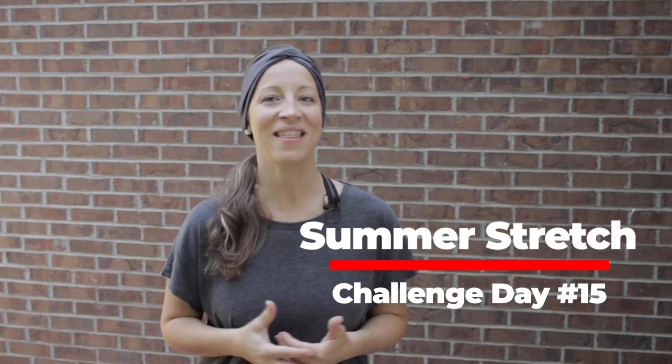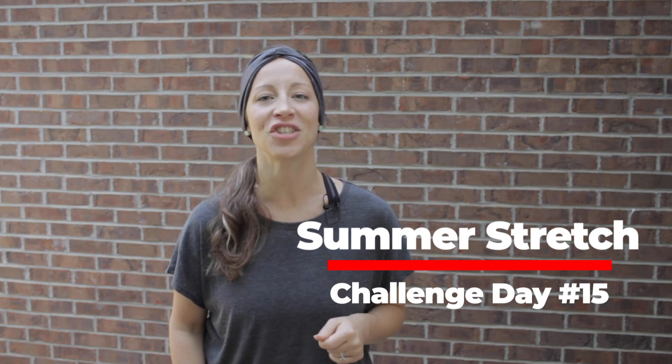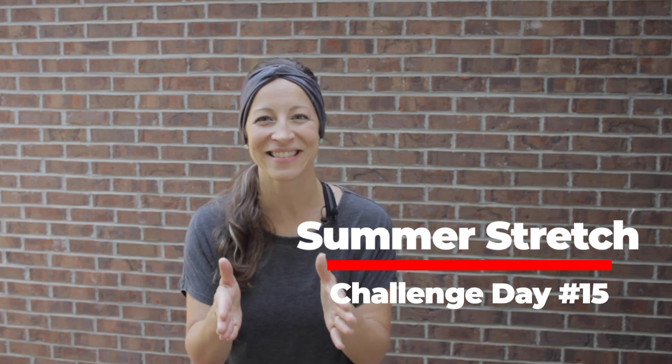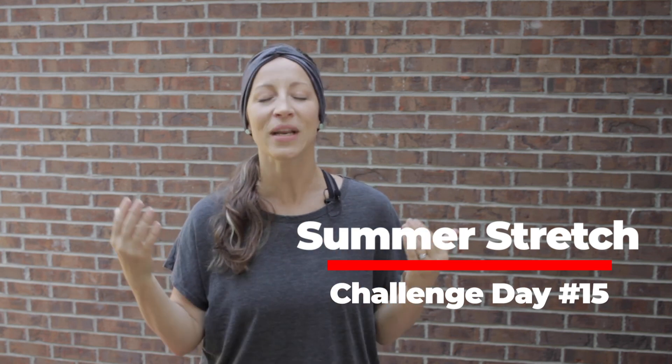Hi everybody, Hannah Beaver with Bright Method. So glad you have joined me for this summer stretch challenge — two stretches every day for 30 days. You can make this challenge happen. Let's together pursue activities that promote and lead to sustainable wholeness.